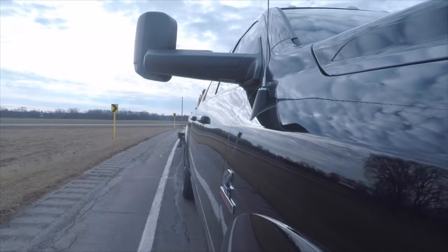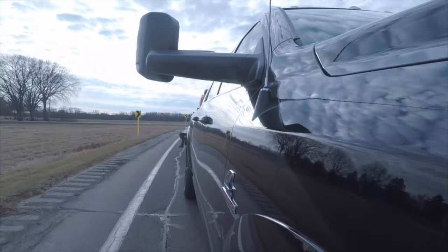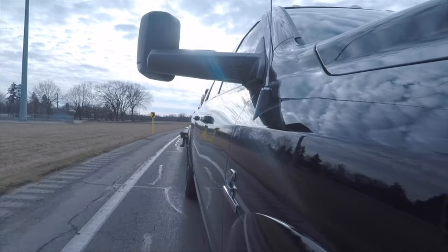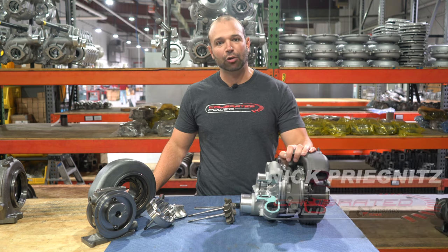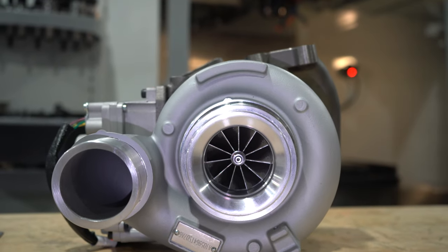Sometimes even better ratios than that — this thing's just moving a ton of air. I'm Nick Krignitz with Calibrated Power. Here at Calibrated Power we make the Stealth 64 VE turbo.